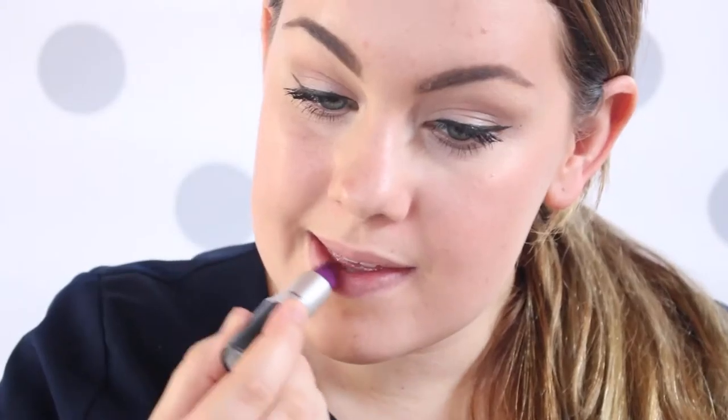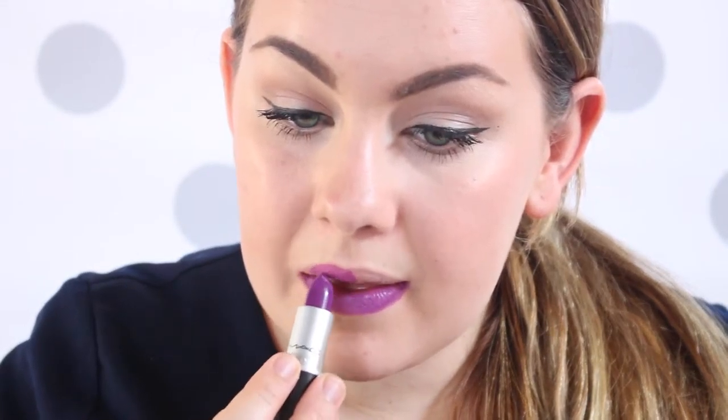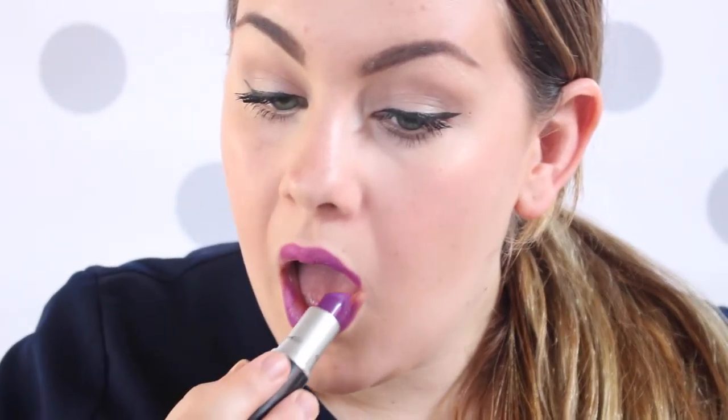So now I'm going to go in with MAC's Heroine. I love this color — it is the perfect purple. It's not too deep, it's not too red, it's not too pink, not too blue, it is just the perfect purple. It's a very fall-colored purple, but I'm going to show you guys how to lighten it up a little bit.